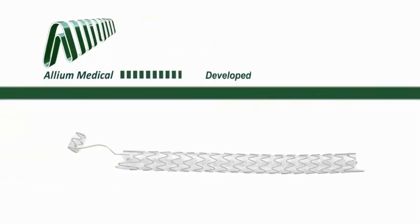Allium Stents — developed by physicians, for physicians. For more details on our products, please visit our website.